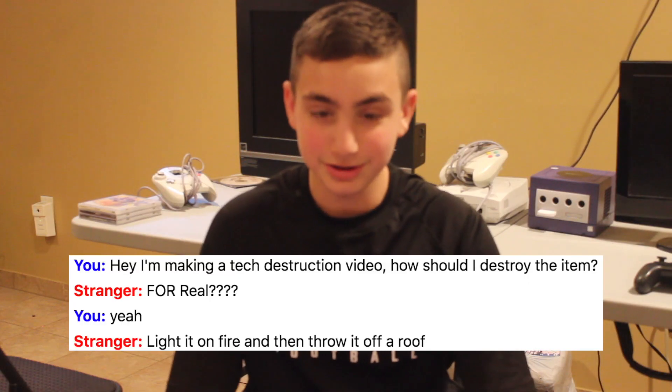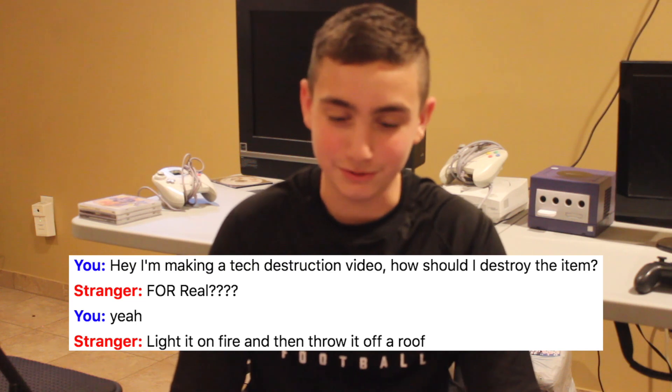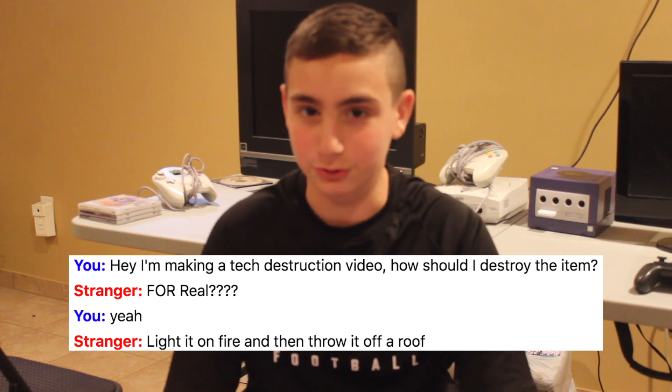This guy said: light it on fire, and then throw it off a roof. Why do you guys like throwing stuff out of my window so much?